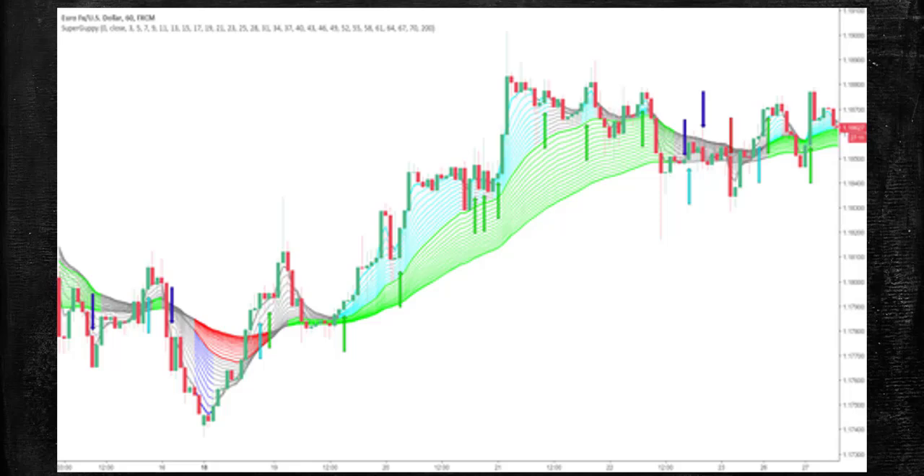You guys ever come across these rainbow-style indicators? I've never liked them, and I've never gotten them to work. But like a lot of subpar indicators — think of the RSI for example — they often can be improved upon.